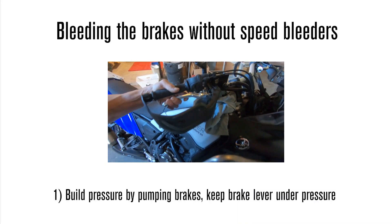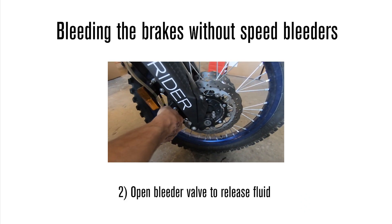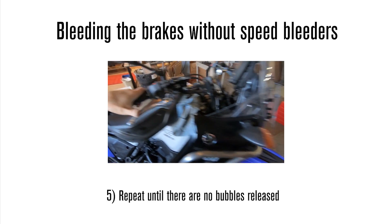Bleeding the brakes on your motorcycle can be a pain and a two-person job. Speed bleeders are an inexpensive option to make the bleeding process much easier. Let's see how you can benefit from speed bleeders, available at AltRider.